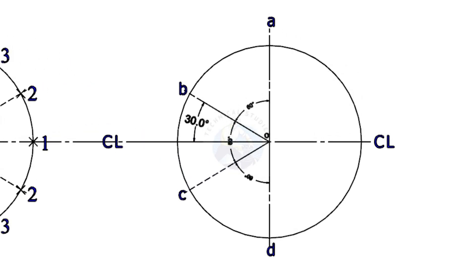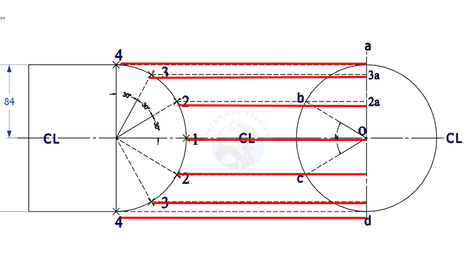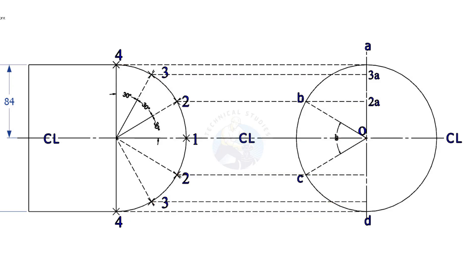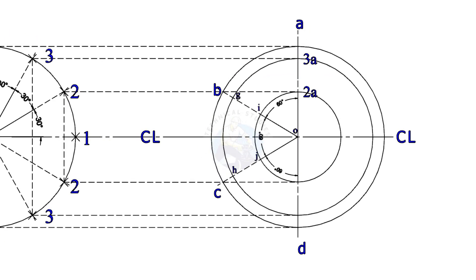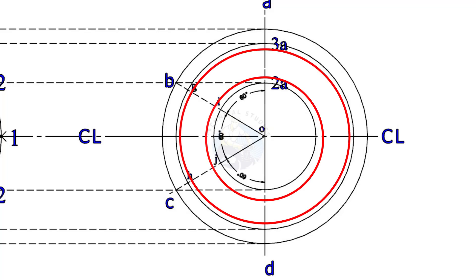Draw lines 4A, 3, 3A, 2, 2A, etc. Draw circles centered at O with radius O2A and O3A.